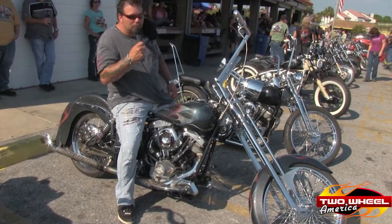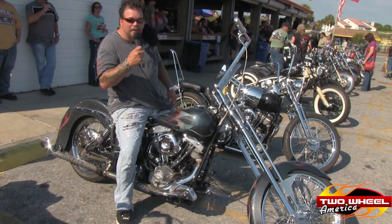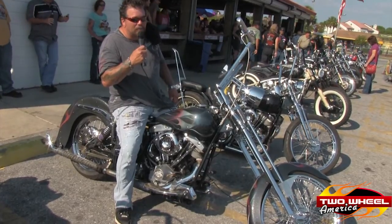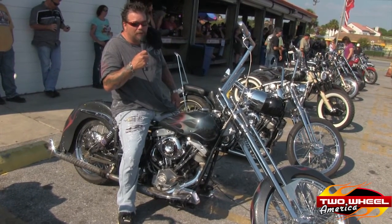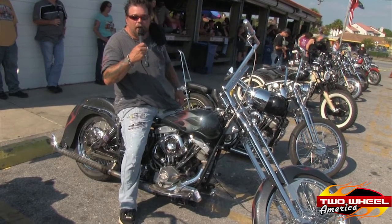My name's Dickie Welch from Gastonia, North Carolina. Riding a 1980 FLH. We've raked it 57 degrees, new paint, put the Springer front end on it, and put a belt drive in there. Besides this, I got an old dog — that's about all I got.